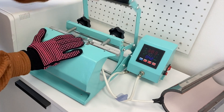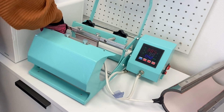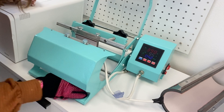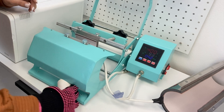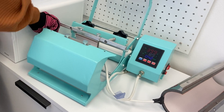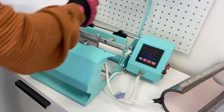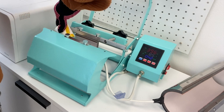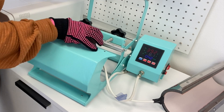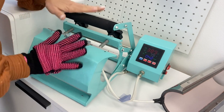So we'll open this. Oh my goodness, this is really hot, even with the glove on. Set that back in there. You never know what's going to happen when you're crafting with Melissa.